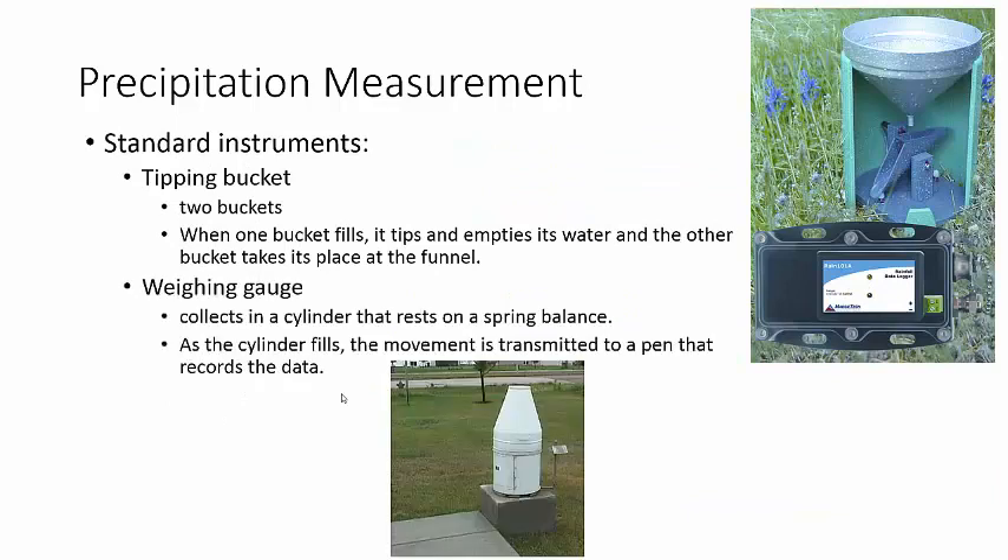There are other ways to do it. The tipping bucket — that's this one over here — again, you have the funnel that collects the water, but inside you have a little mechanism that flips back and forth. The water goes into one bucket, it gets too heavy and tips over, then the other bucket comes up and fills. The number of times it flips back and forth is what we measure, and that tells us how much rain there is.